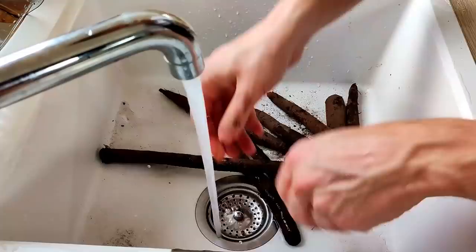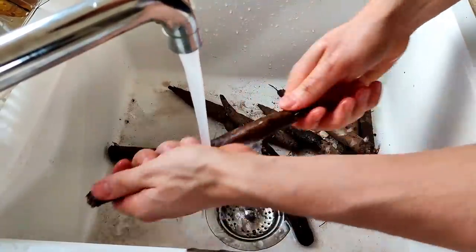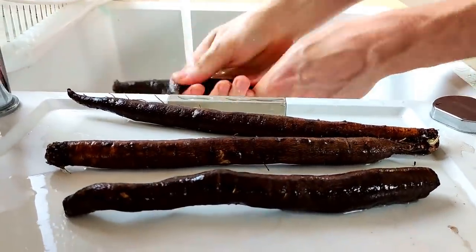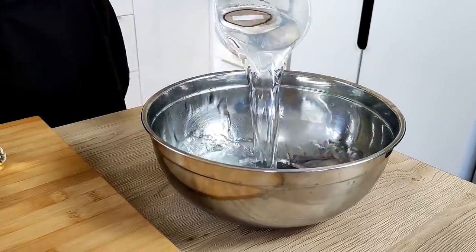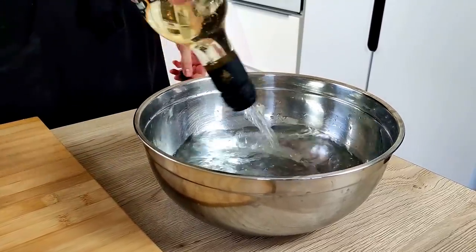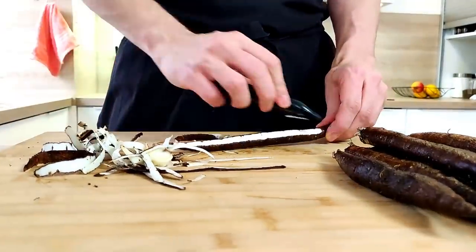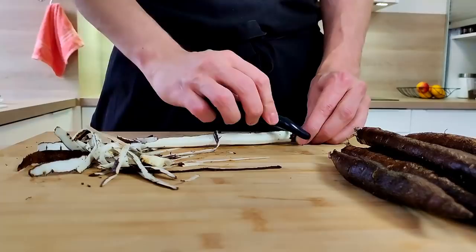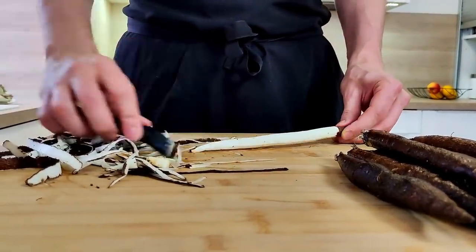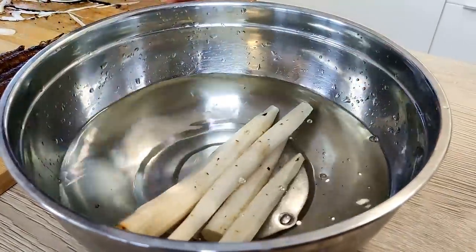For my vegetable I will use some salsify. So I clean it properly first and then peel it. I mix water with white wine vinegar and keep the peeled salsify in it so they will not lose their color.